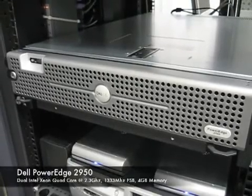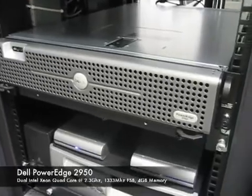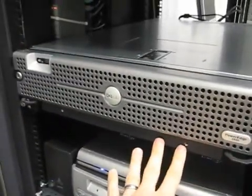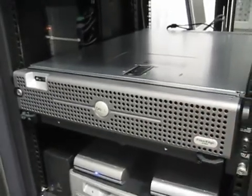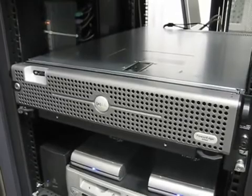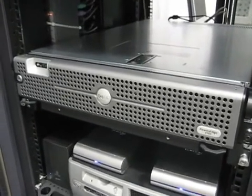This is a Dell PowerEdge 2950 rack mount server. It is a two-unit server in terms of rack space. This here is just a slide-out shelf. We have the correct rails to mount this on order, so right now it's sitting on the shelf where the old server resided previously.